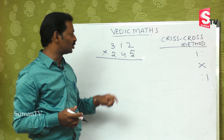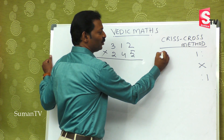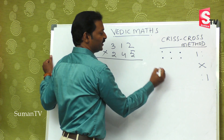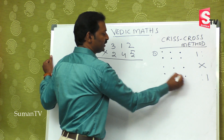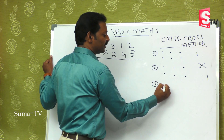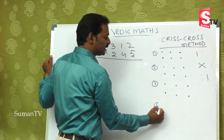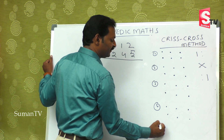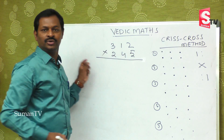For three-digit multiplication you will get five steps: step one, step two, step three, step four, and step five. Each step involves working with one, two, or three digit combinations in a specific pattern.